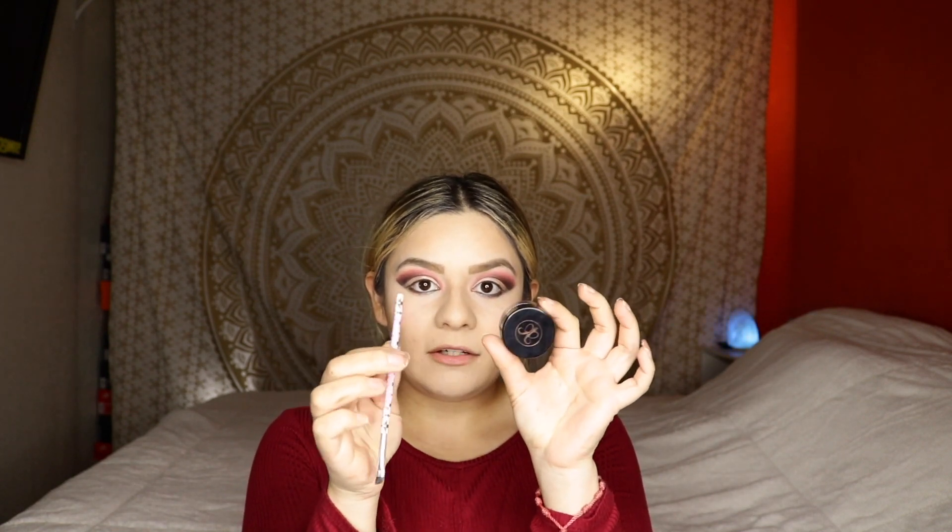The next thing I'm going to do is a winged liner. I normally don't do that on camera because it makes the video really long, but if you would like me to do the winged eyeliner in a video or on my next video, just let me know in the comments below. I'll be right back. Okay guys, I just did the winged eyeliner and this is how it's coming out so far.